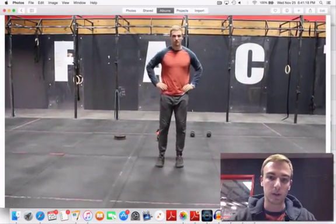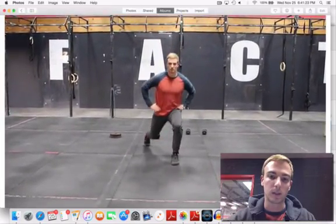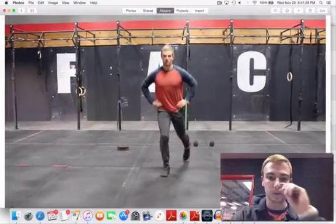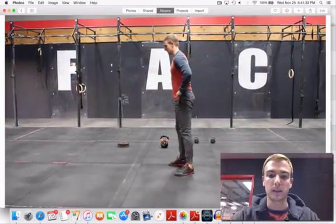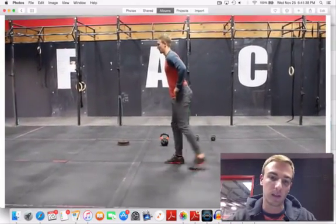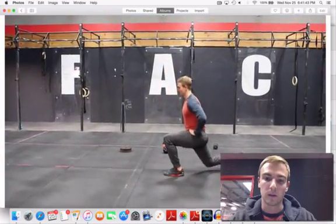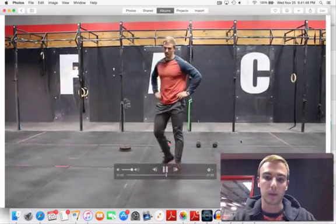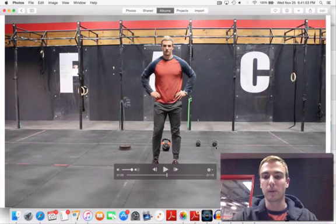This is the reverse lunge. I'm going to take a step back, touch the knee, and back up. You'll find this lunge a little harder than the forward stepping version. Now I'm going to show you a few from the side — as I step back, I'm in the exact same position as with the leg out front, staying in the heel with the front foot flat.